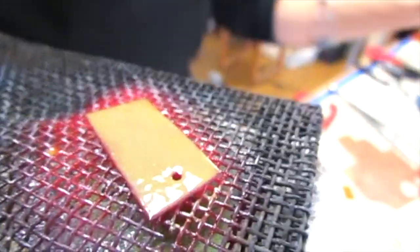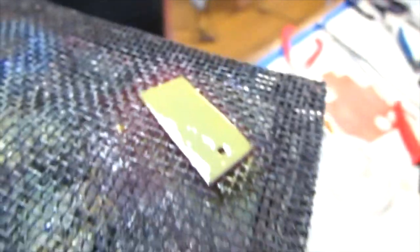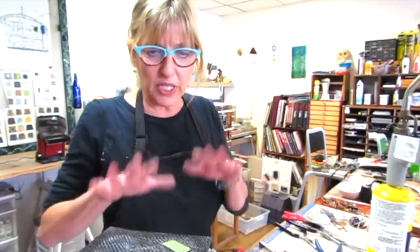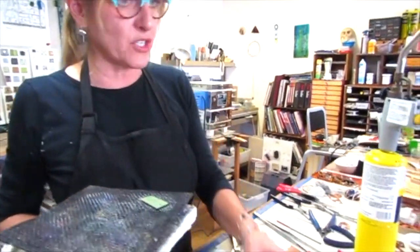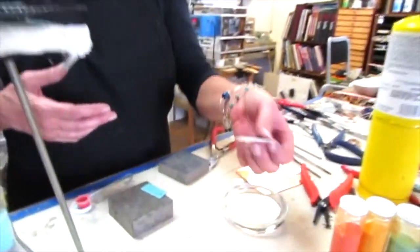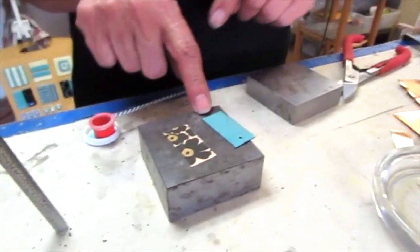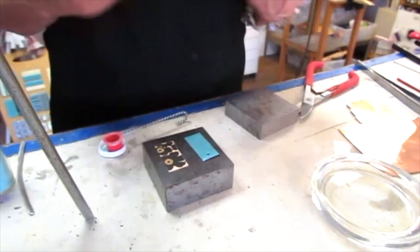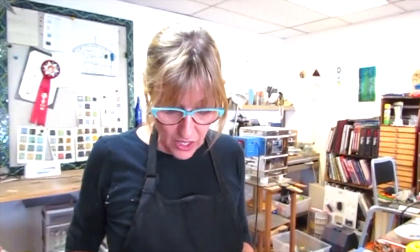That looks really good — a nice solid coating. We're going to let that cool down, but the magic is I have a decal and a piece of copper that's already pre-enameled. Where did the decals come from? I actually ordered these — they're store-bought decals available through glass websites and stained glass stores.